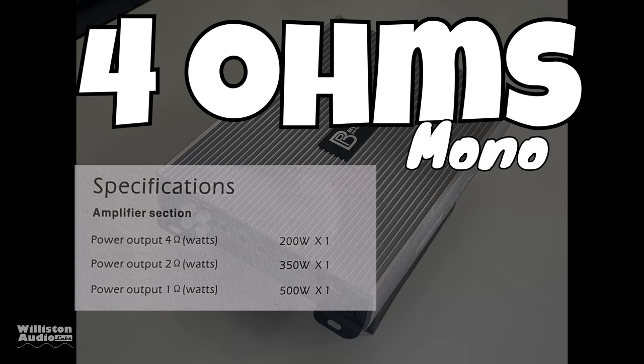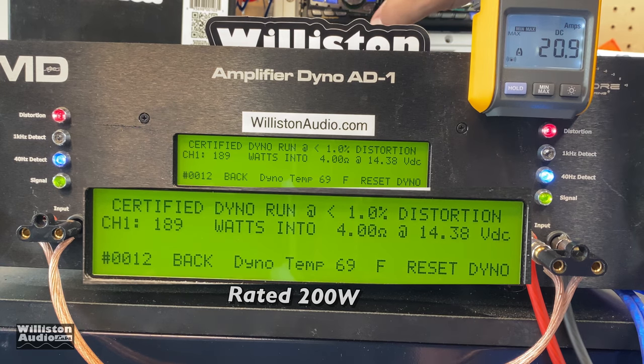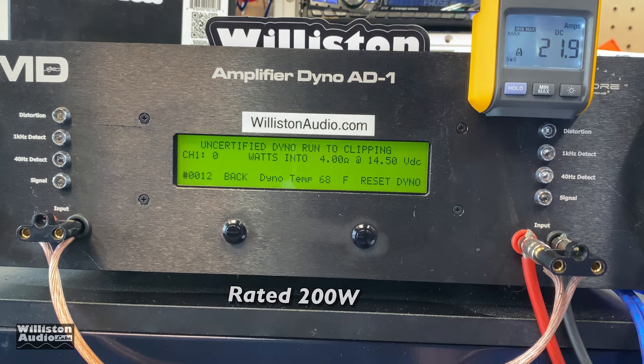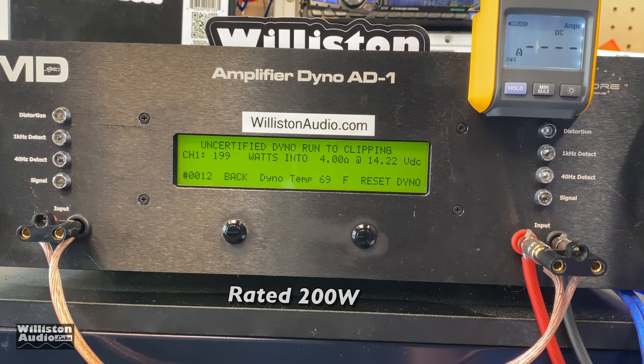First up: 4 ohms mono, rated 200 watts. The certified test runs up to the 1% distortion point, and at 14.4 volts we get 189 watts — a little shy, but statistically close enough to pass. In uncertified mode, which takes us to the clipping point, we get 199 watts at 14.22 volts — statistically rated power, so we'll give it to them.